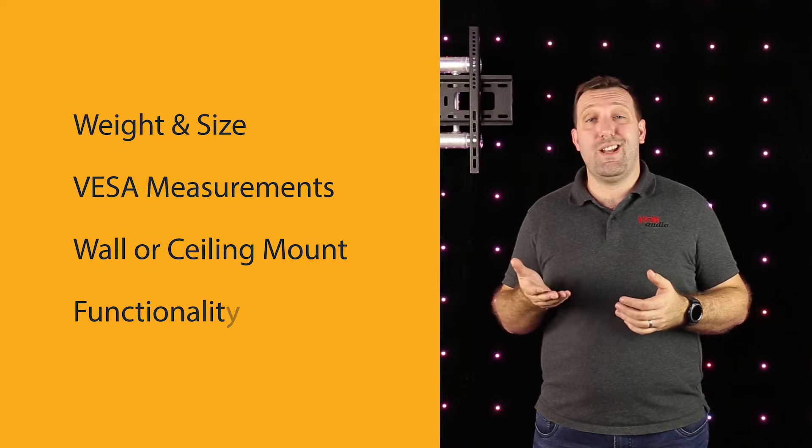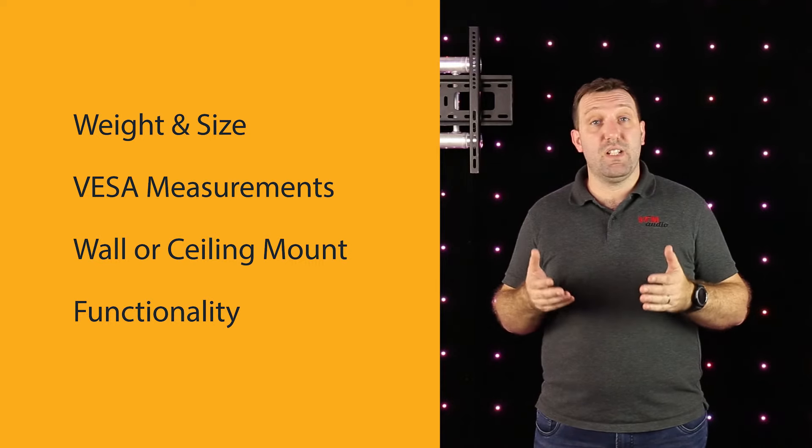And finally, functionality — do you need the TV to swivel or tilt? Once you have the wall mount installed and the TV hooked up, all you need to do is sit back, relax, and enjoy your favourite show or movie.